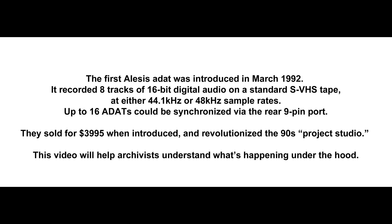The first Alesis ADAT was introduced in March 1992. It recorded 8 tracks of 16-bit digital audio on a standard SVHS tape at either 44.1 or 48 kHz sample rates. Up to 16 ADATs could be synchronized via the rear 9-pin port. They sold for $3,995 when introduced and revolutionized the 90s project studio. This video will help archivists understand what's happening under the hood.